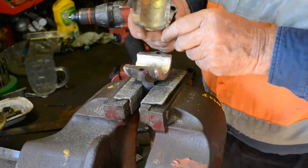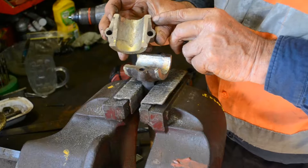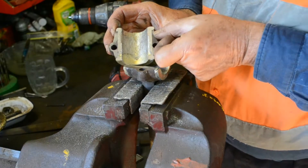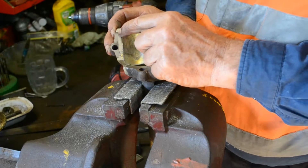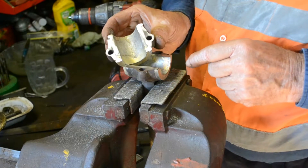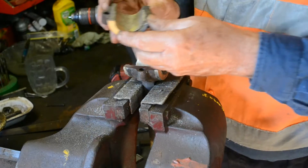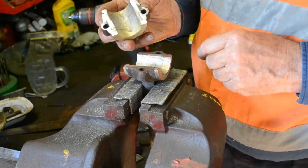Also note — just for later reference — the distance between the outside and the machine surface on both of those are pretty well the same. We're going to use that to set this true in the centre of the lathe later on.